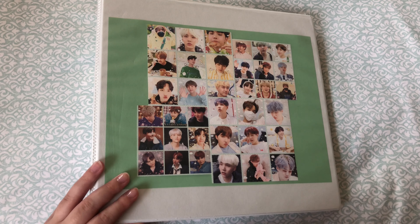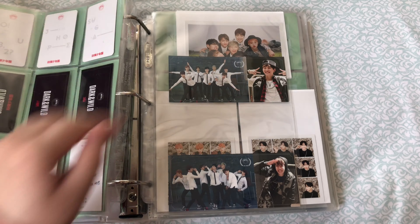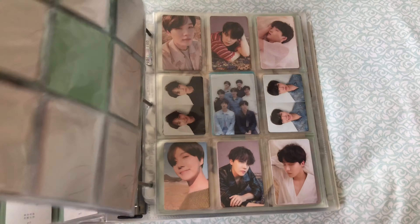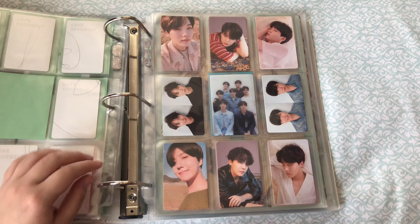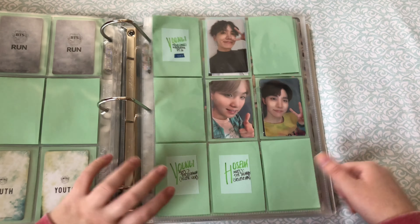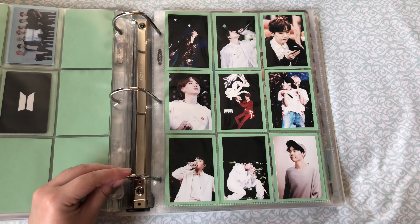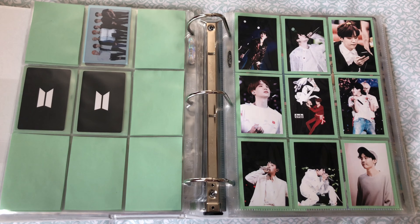So for BTS, I do have some fillers to add. I did add initial fillers for the Japanese release that they recently had, but there have been some special photo cards that I totally forgot to add. So these are going to be for the regular version, and luckily for me, Big Hit decided to add more versions. So let's add those in.